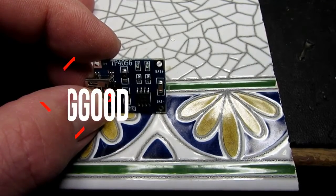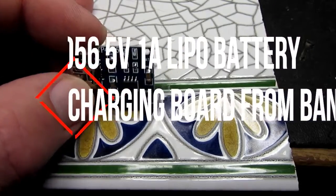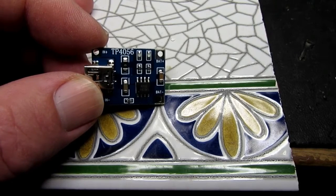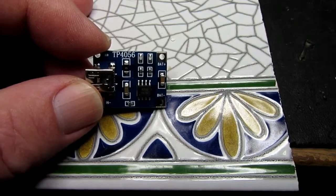My recent reviews of battery charging circuits would not be complete without visiting this ubiquitous TP4056. It's a single LiPo charging module.